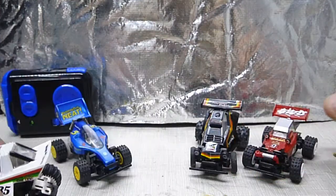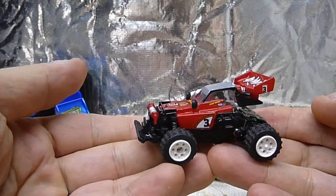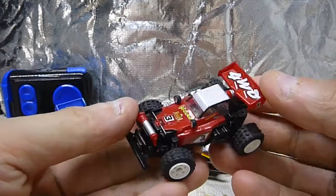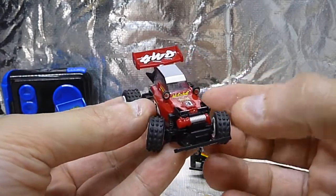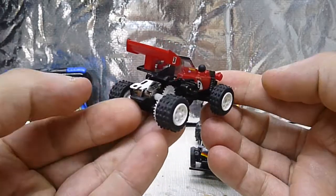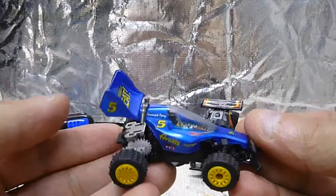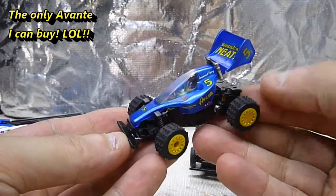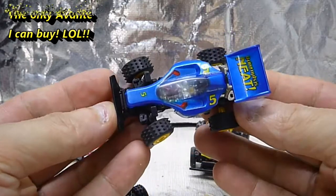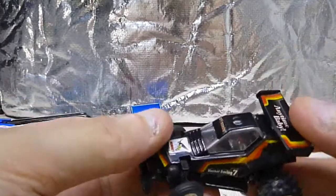Grasshopper. Hot Shot. The Avante. And the Hornet.